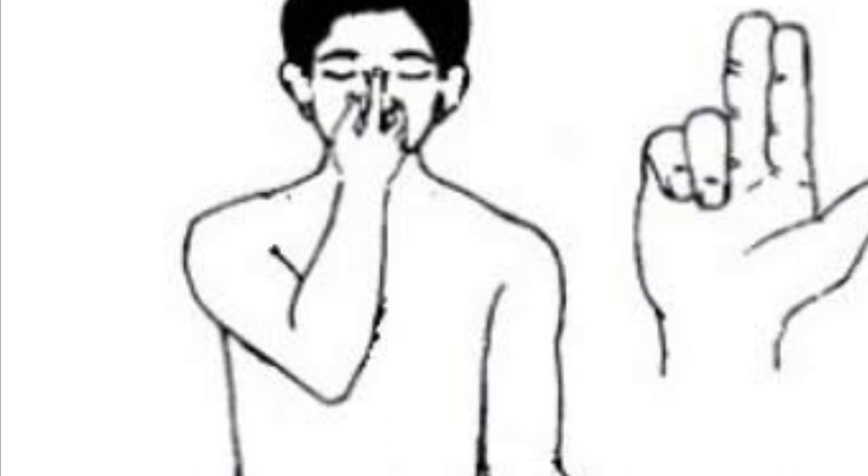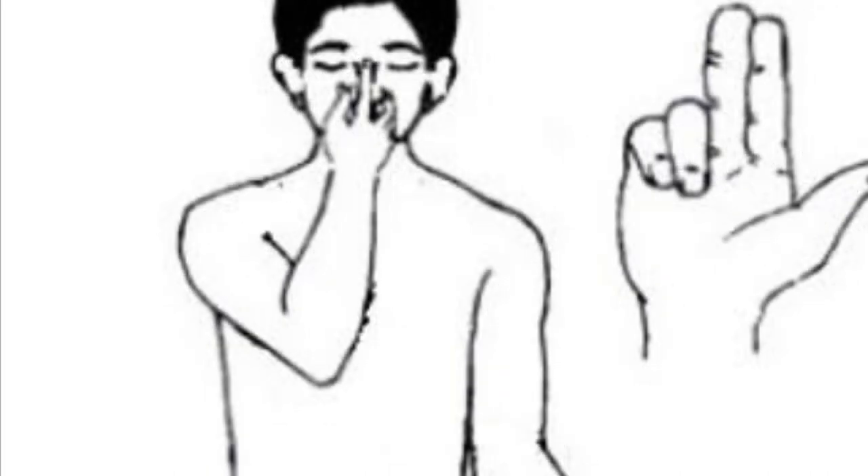Left inhale. Om 1, Om 2, Om 3, Om 4. Deeply. Hold.